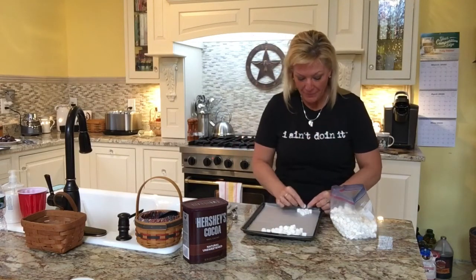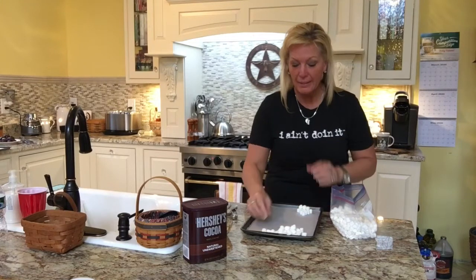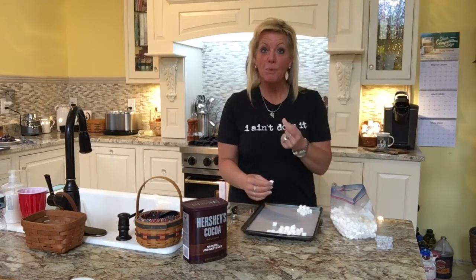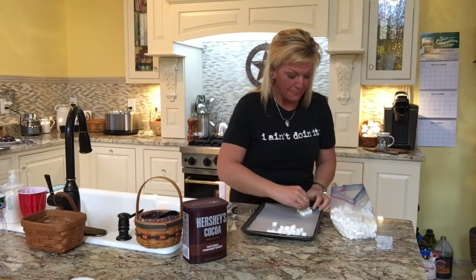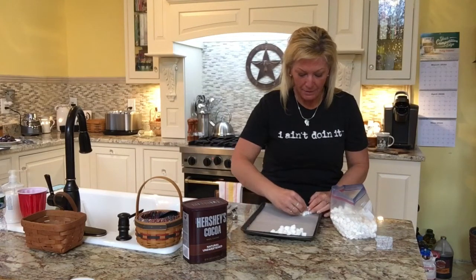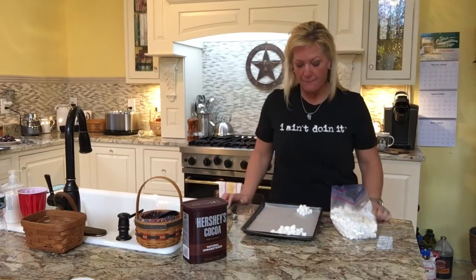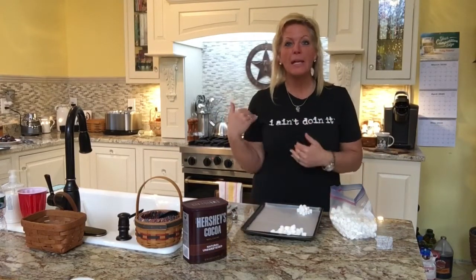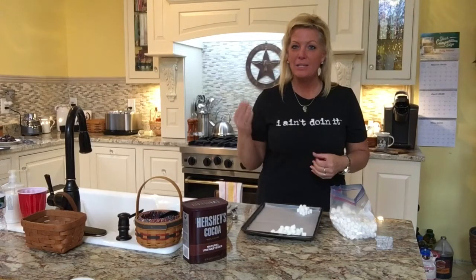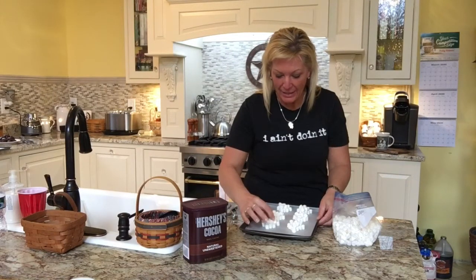Then I'm going to lay them lengthwise and do the same thing, only this time going three, two, and one. You're building a double layer — if you do a single layer with mini marshmallows they tend to get a little too thin, unless you want them really crunchy. So go three, two, and one. It's like a little building block. I've preheated my oven to 350 degrees and I'm going to build a few more, then pop these in the oven.